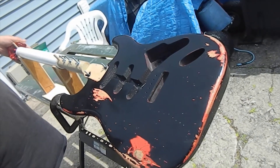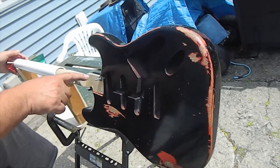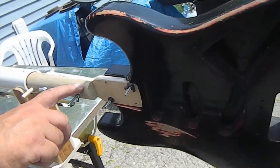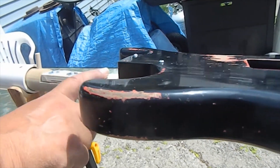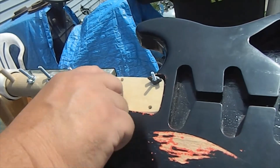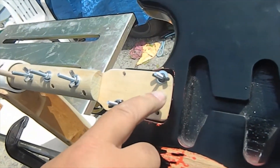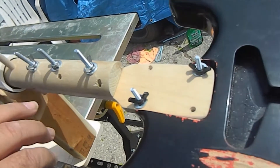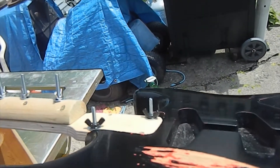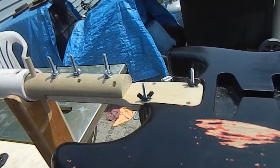Okay, here we are the next day and the rotisserie is all put together. I decided instead of mounting the body directly on the end of the rod — which would have been real awkward — I made this paddle out of birch plywood to fit in the neck pocket. With a couple of wing nuts and small screws, it goes right in there. Later on I'm going to cut these screws down a little bit to make it look better, and I'll show the whole thing cleaned up and ready to go at the end of the video.